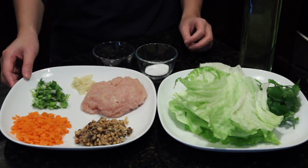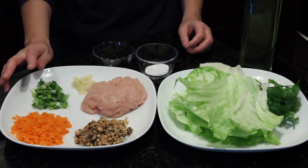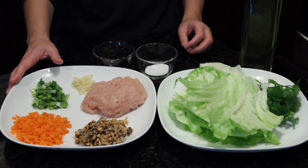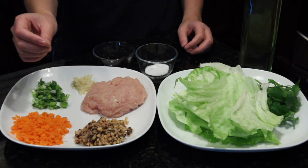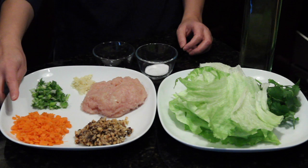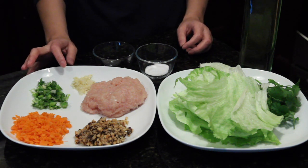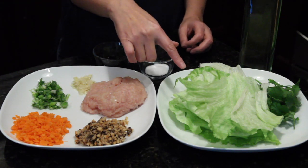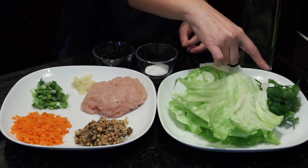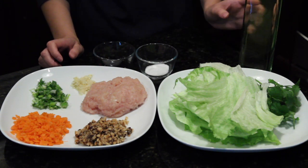Here are my ingredients. I have about half pound ground chicken meat. You can use other meat — pork, beef — and two dried shiitake mushrooms. I soaked it and you can use fresh mushrooms. One carrot, green onions, and two cloves of garlic minced. Of course lettuce leaves and cilantro for garnish, salt, oyster sauce, and vegetable oil.